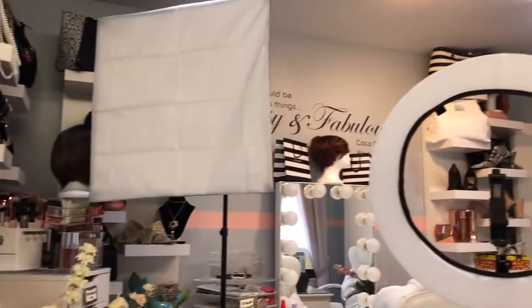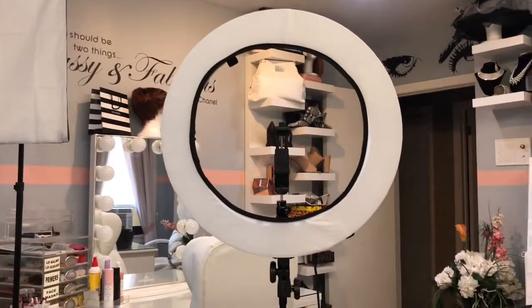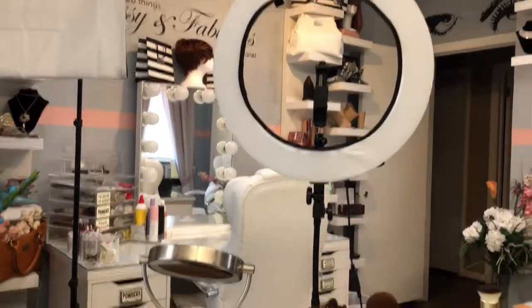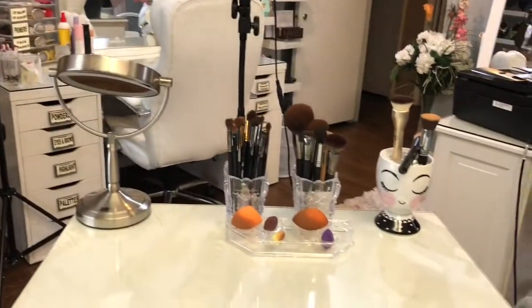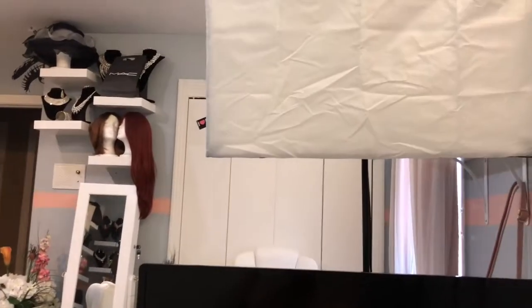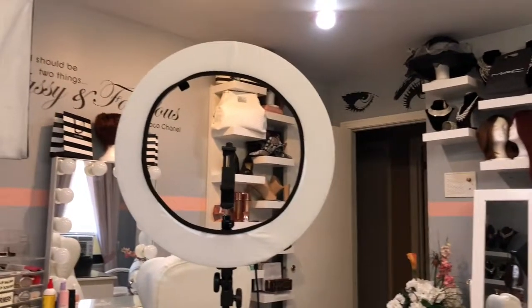When I sit right here in this chair, you can see where I got the soft box and the ring light and the other soft box located. Right here in this chair I can see my desk and everything. There's my soft box, there's my ring light and my other soft box.